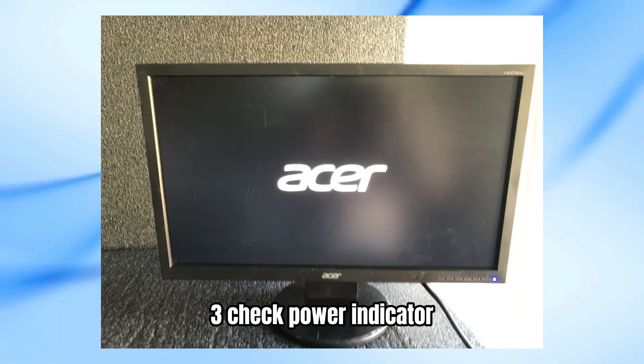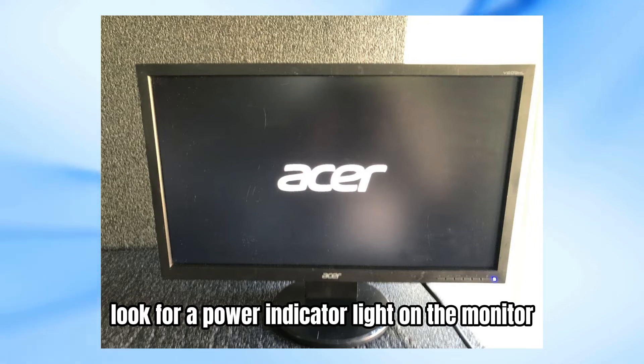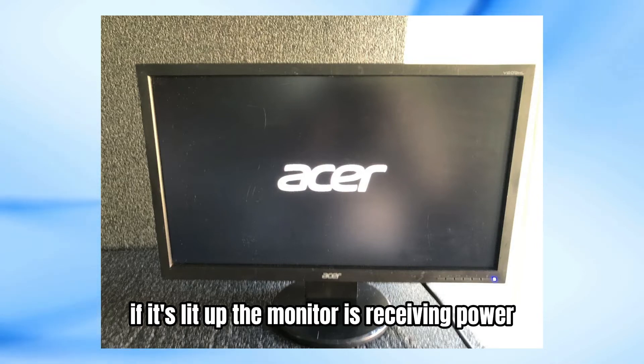Step 3: Check the power indicator. Look for a power indicator light on the monitor. If it's lit up, the monitor is receiving power.